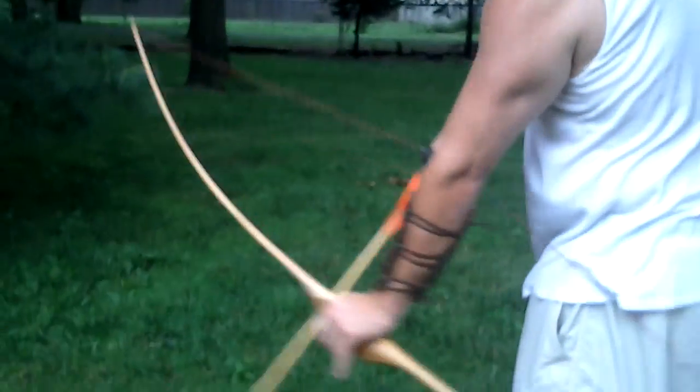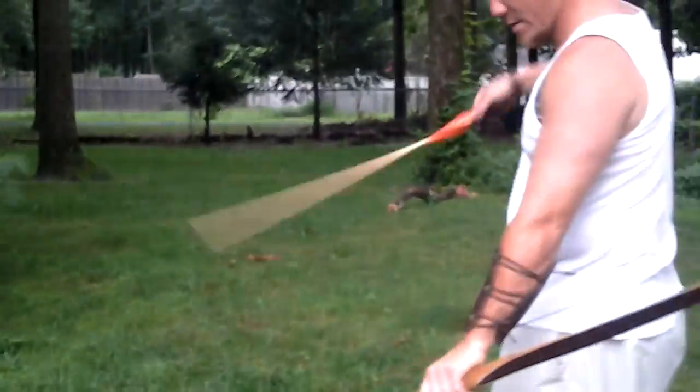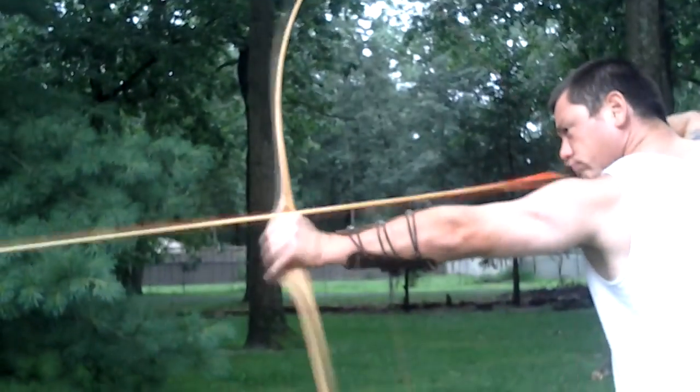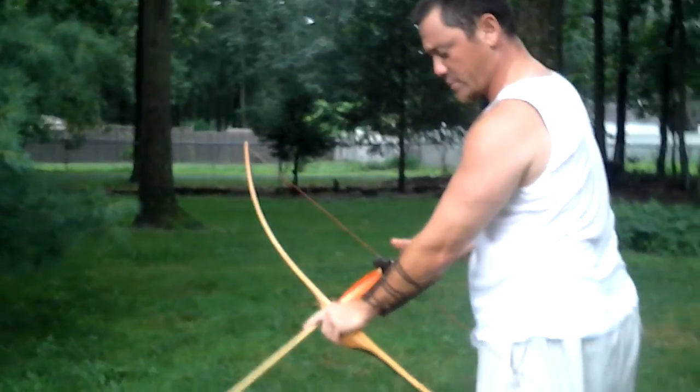It's amazing. I'm tuning it — I just put the string on it, let it settle about half an hour, then just went to shoot it. I'm tuning it right now. It's going to take a little bit more practice with tuning.